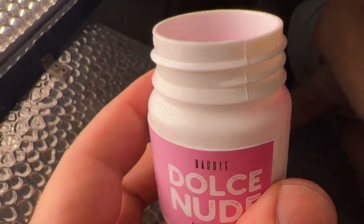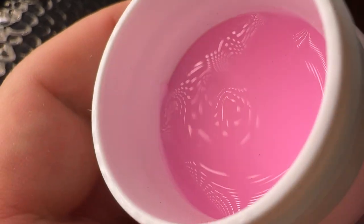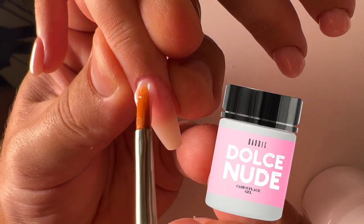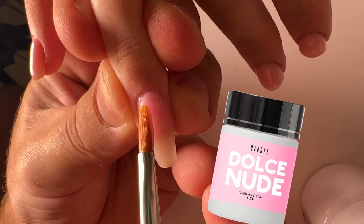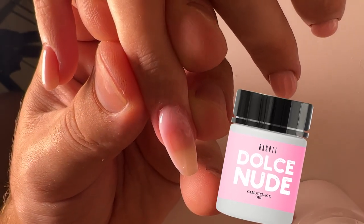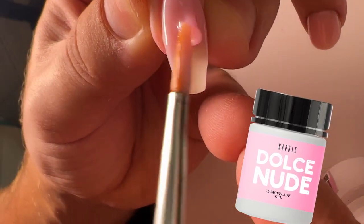This is a very popular color. A lot of clients ask me to include exactly this color in the collection because this is the Barbie color — the soft pink color which is suitable for every woman. Pink color is always popular.